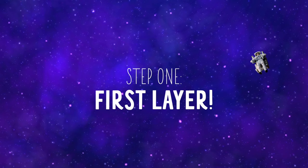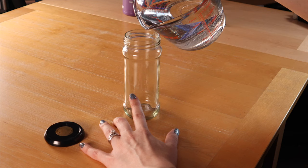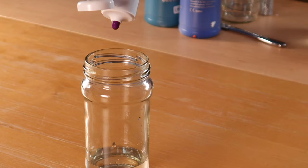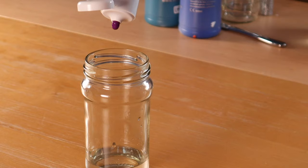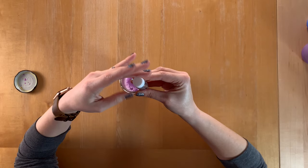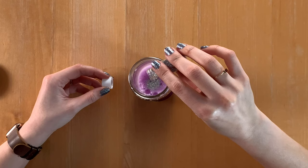Alright, step one, our first layer. Open your jar and fill it with water a third of the way up. Remember, three layers, three different colors. This first layer will start with purple. Put a couple small dabs of color into the water. Close the lid tight and then shake to mix the water and color together.